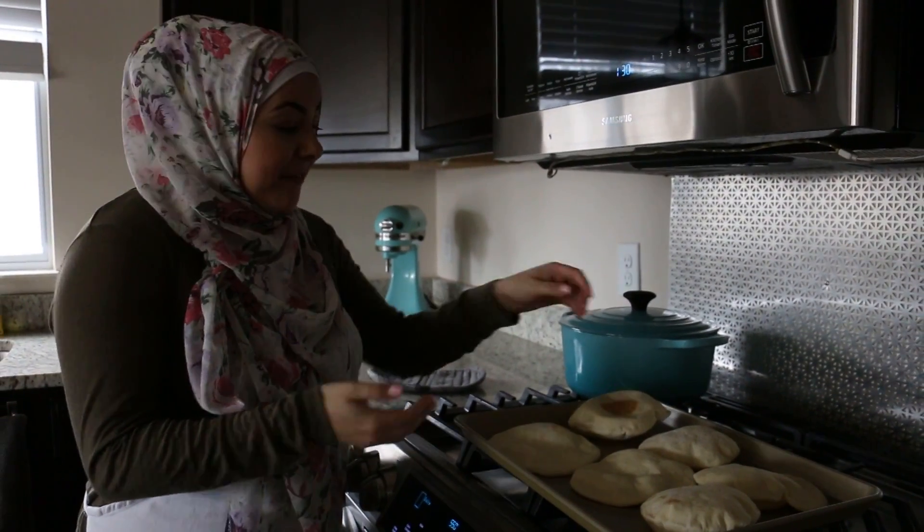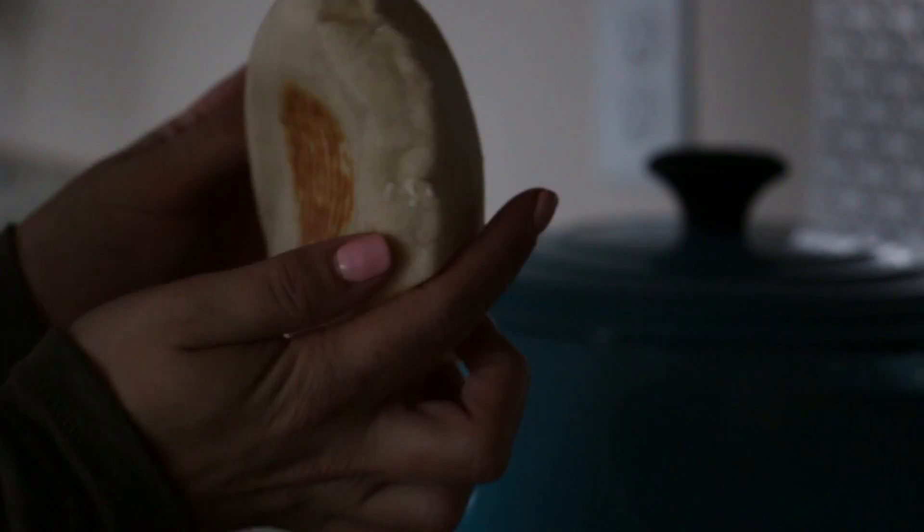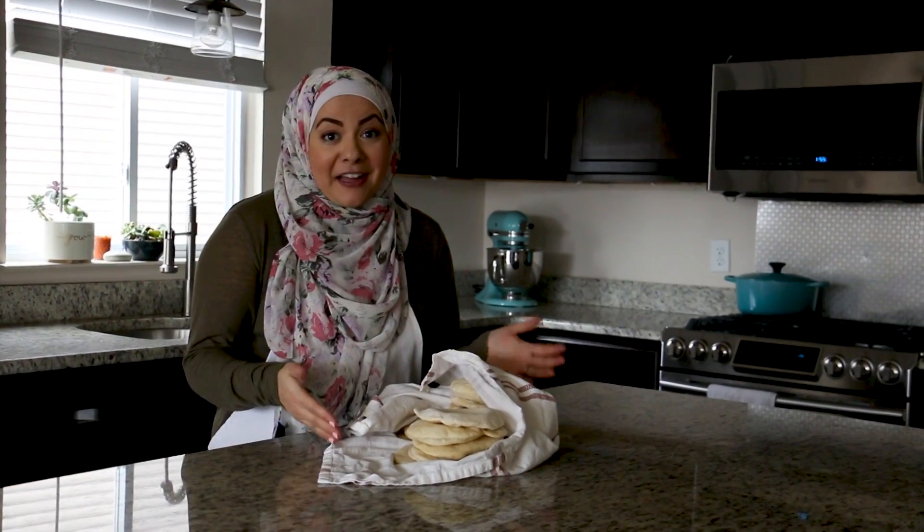Our pitas are out of the oven and they're perfectly puffed up — look at how puffy and beautiful they are! In just a few minutes with a few simple ingredients, here we are with our homemade pita bread.